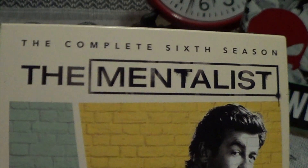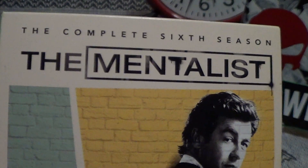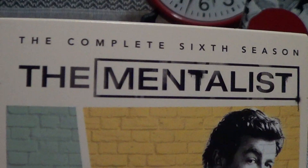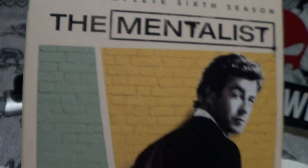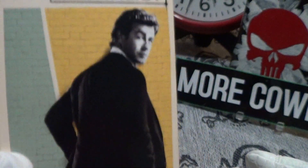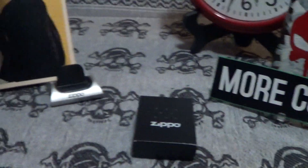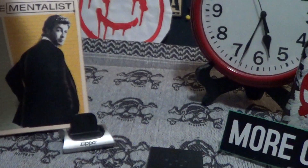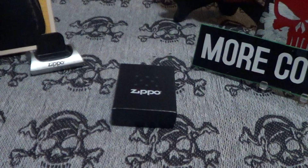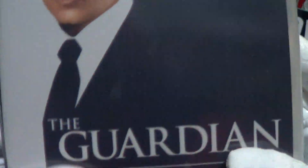Occasionally I'll binge on The Mentalist, which ran from 2008 to 2015. I think there are eight seasons, but after the sixth season when he takes care of his biggest antagonist, it goes downhill pretty fast and was cancelled after that.